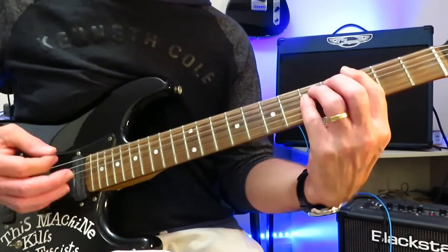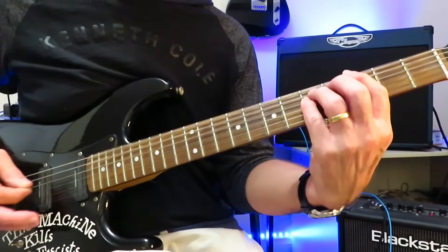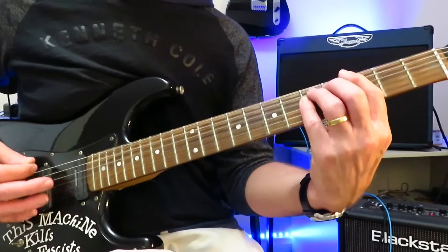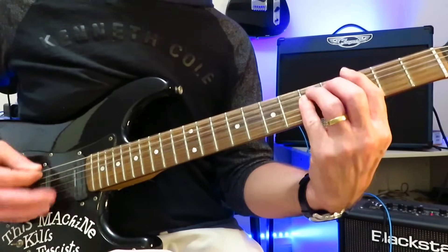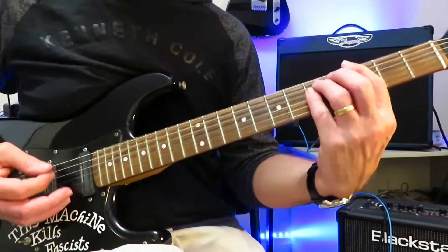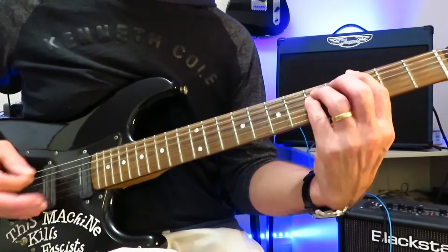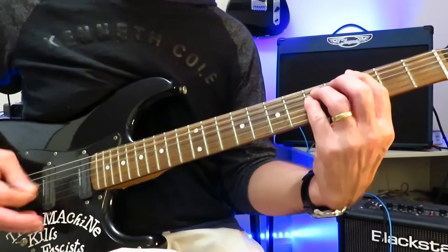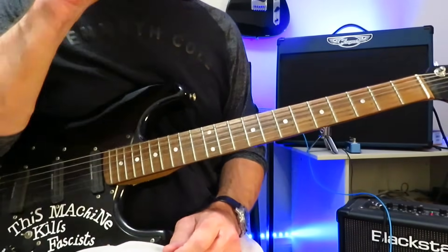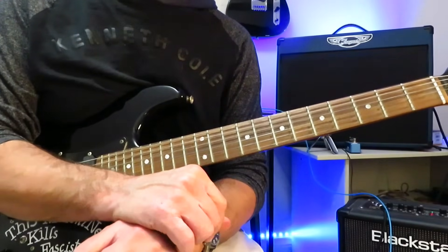We're just grabbing a three-finger G power chord and riding down the strings a couple of times, off to F, back to G. Sometimes he's just hitting the G power chord, and other times he's riding down the notes. And that's the verse, and that's the main riff — and that's it for that one. So let's move on to number three, greatest guitar riff of all time.